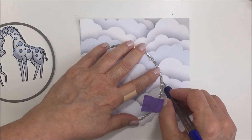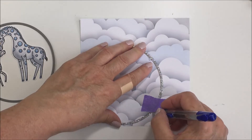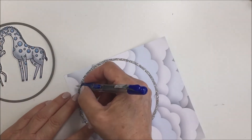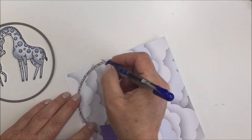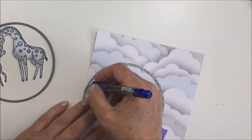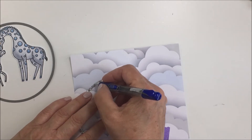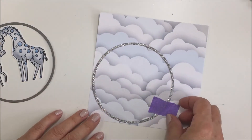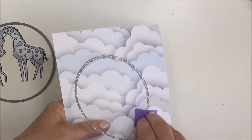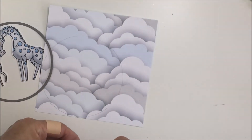Now I'm taking a pencil and I'm going to trace around the outside edge of this silver glitter circle on my cloud paper. I'm trying to conserve as much of that paper as I can by having that circle down in the corner. I'll finish tracing this all out, then take my Cutter Bee scissors and cut around the outside edge where my pencil line is - maybe just a little bit on the inside of that line. Then I'm going to glue that frame on top of the cloud paper to provide a focal point for my little giraffes.